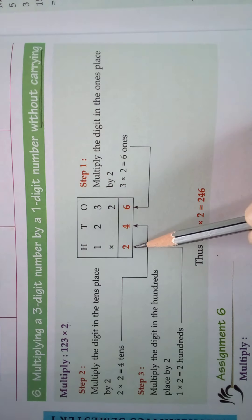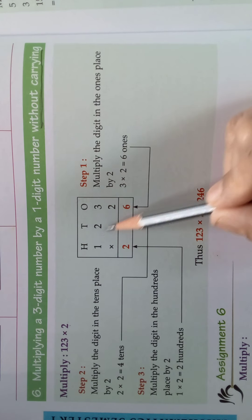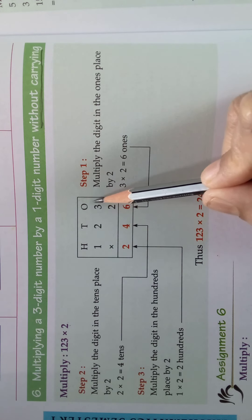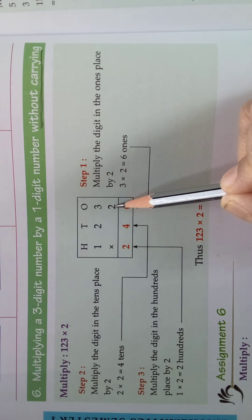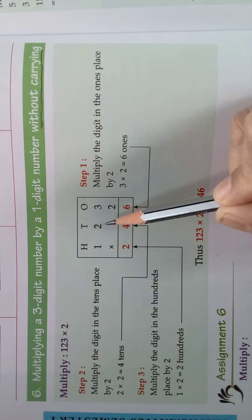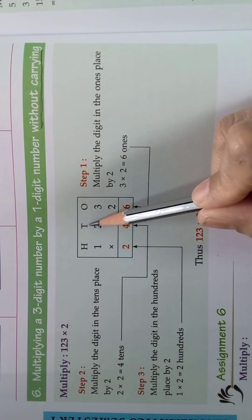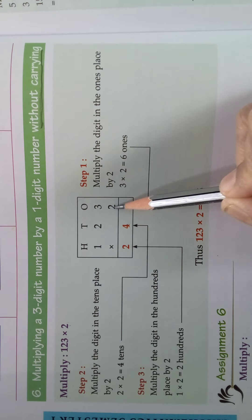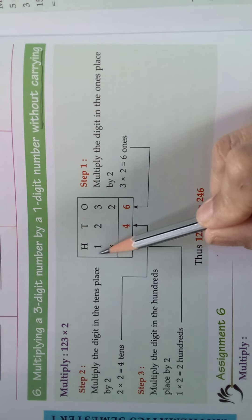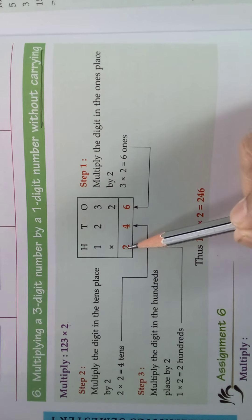We should write it in column. Now we will multiply. First we should take the number in ones place and multiply it with 2. 3, 2s are 6. After that we should take the number in the tens place. 2, 2s are 4. After that we should take the number in the hundreds place. 1, 2s are 2.